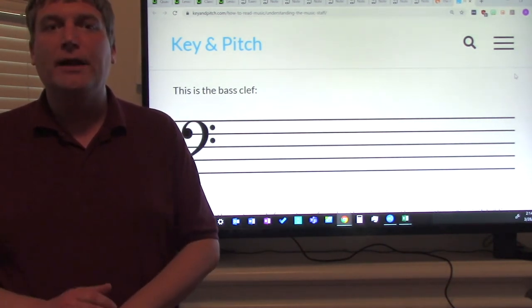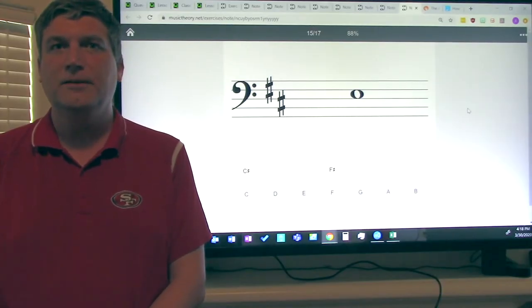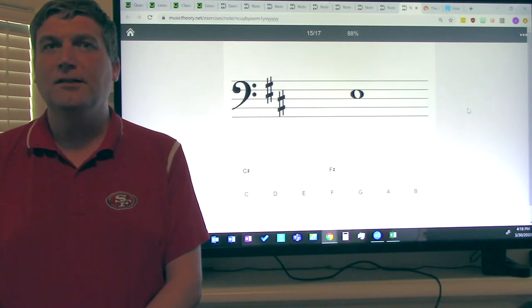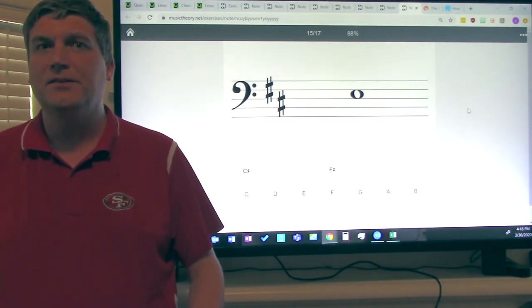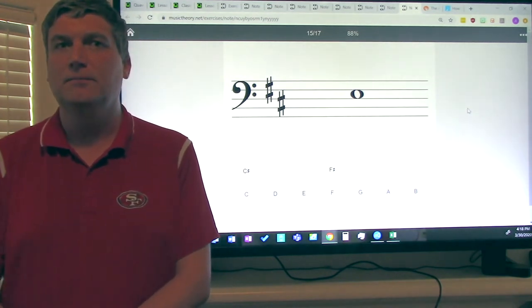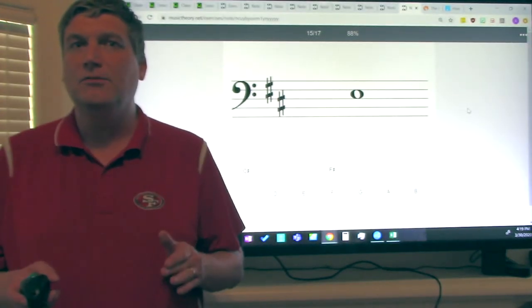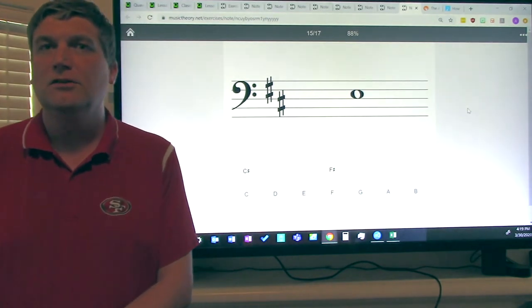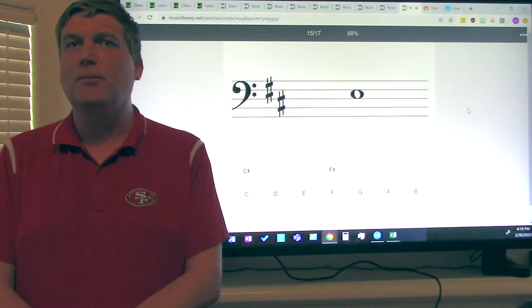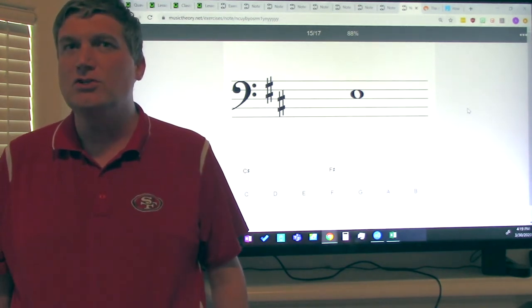Next we will be going over instrument-specific notes. Hi ladies and gentlemen, this is Mr. Dunlop again. Our next lesson is going to be on notes — how to identify notes and where they are on the staff. Your instrument is the cello. One of the first things you need to understand when identifying note names is key signature. Key signatures tell you which notes are sharp or flat.